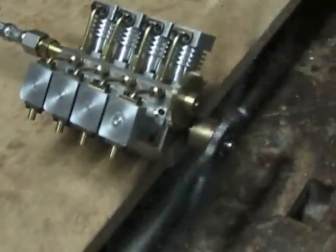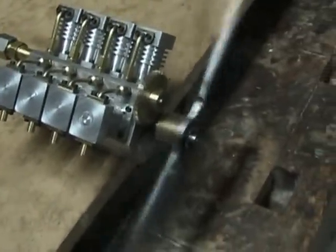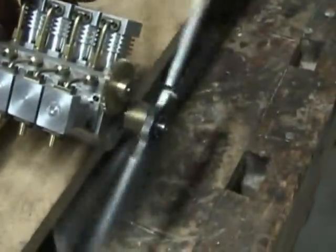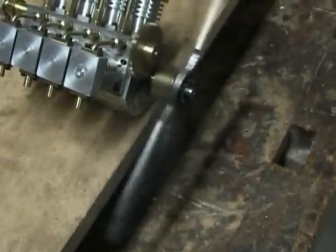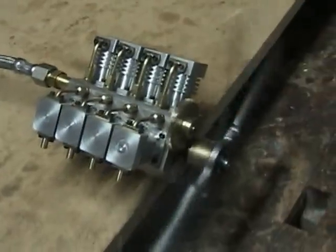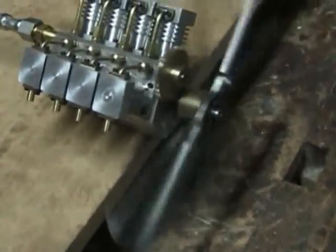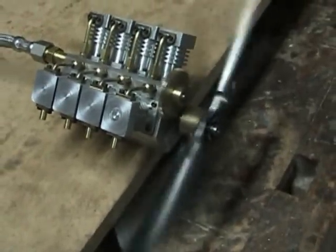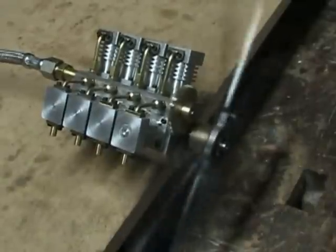One thing I've discovered is sitting it on that board like that makes quite a little bit of a sound amplifier for it. See if I pick it up — you can hardly hear it. Put it on here, you can hear all the internal workings. So I think when I build the stand for it, which is going to be coming up next, I am going to incorporate that feature and put a thin wooden top on the base, kind of like a guitar, and see if that improves the sound.